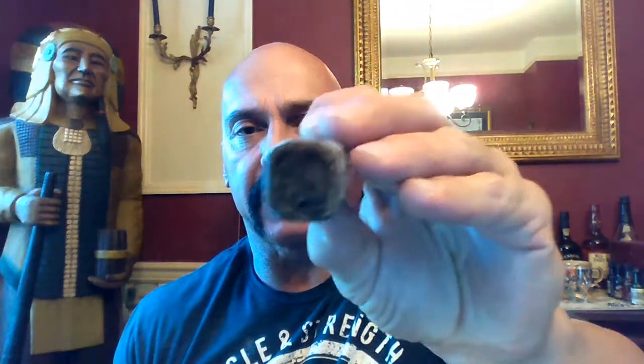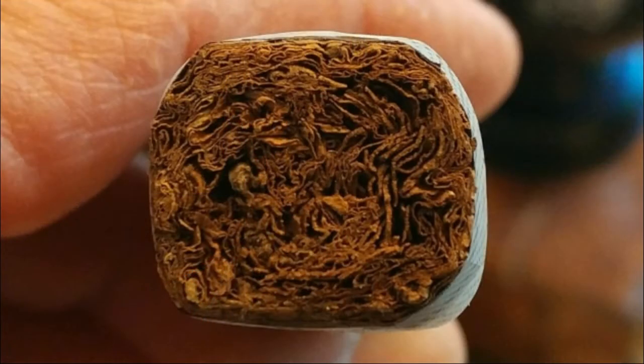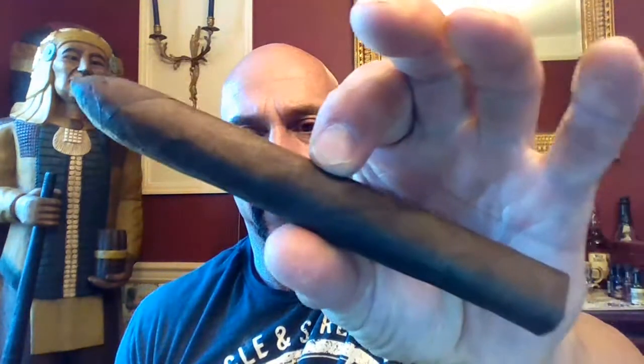It is box pressed, and there is the density. I will remove the sleeve, which removes the entire band as you can see. There is the nice looking cigar. This is the first box pressed cigar from La Polina, and it is the latest collaboration between La Polina Cigars and Abe Flores of PDR Cigars in the Dominican Republic.